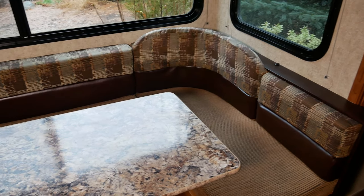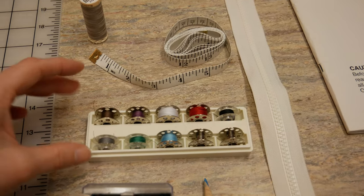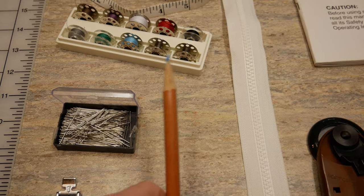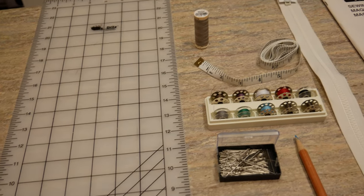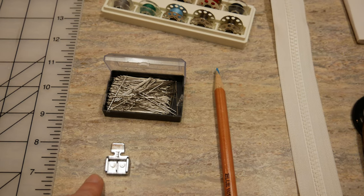For this project you'll need cushions to cover and fabric, a zipper for each cushion, thread matching the color of your fabric, cutting tools such as a rotary cutter or scissors, pins, fabric pencil, chalk or marker, an iron, soft measuring tape, a ruler, a cutting mat, and a sewing machine with your regular foot and a zipper foot.